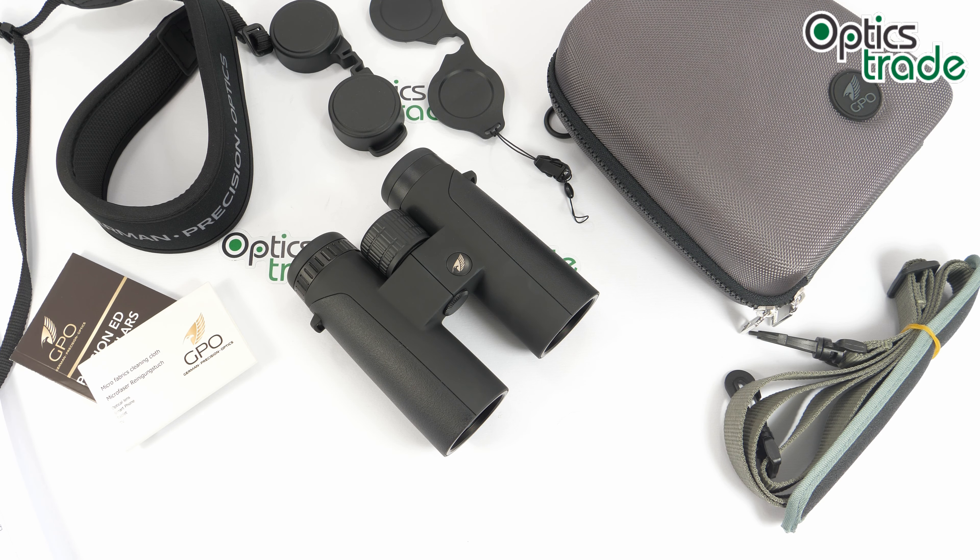Hello and welcome back to another review from Optics Trade. This time I have here binoculars from a pretty unknown brand on the market. This is GPO — German Precision Optics. This is a brand new company on the market which was founded by optical industry professionals that were working with some big companies before.